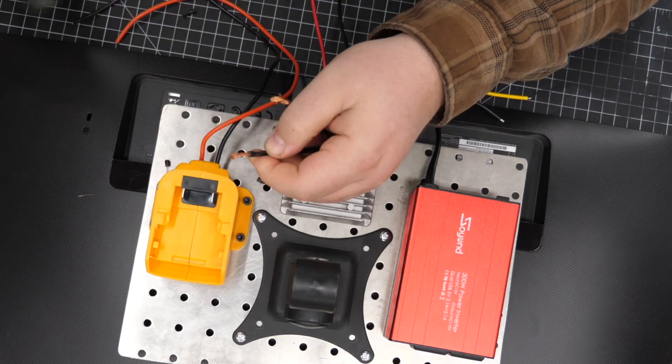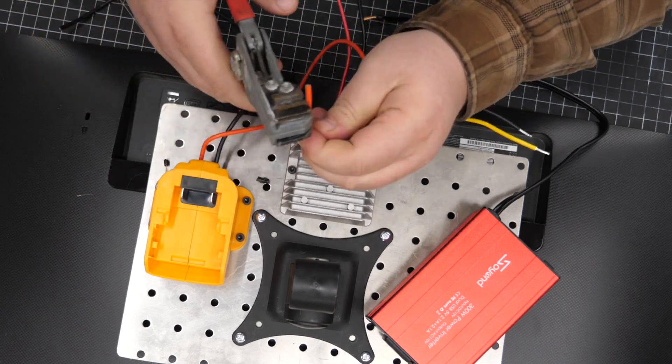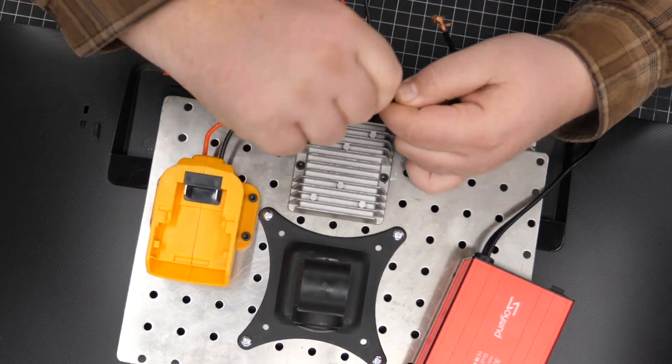You'll want to follow each part's individual wiring diagram. They're very simple and easy to follow. I'll have a link for each one of these products that I used in this video in the video description.